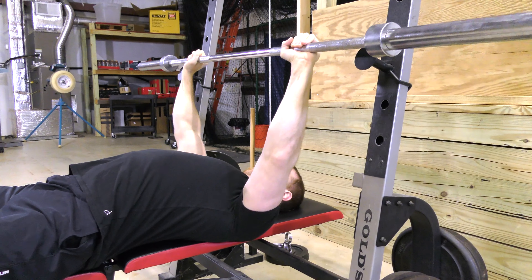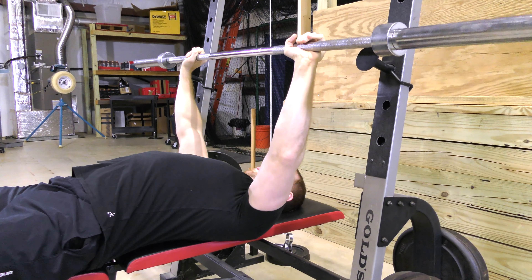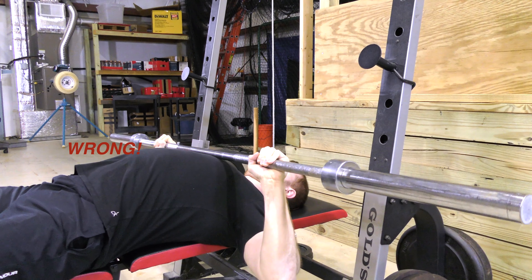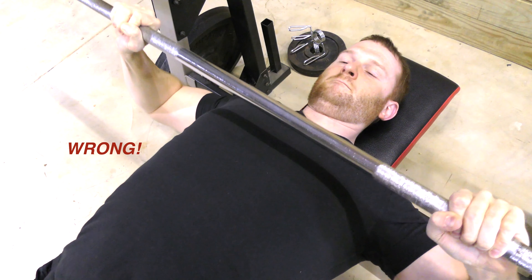During the exercise, it is important to make sure your elbows do not flare out to 90 degrees. Allowing the elbows to flare out to 90 degrees is not correct, as it places increased strain on the rotator cuffs and can lead to injury.